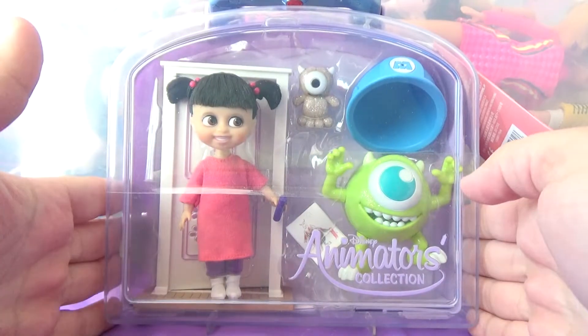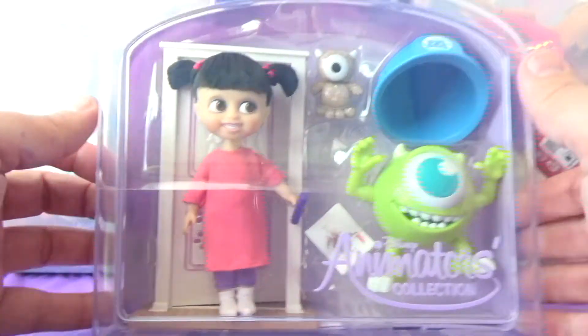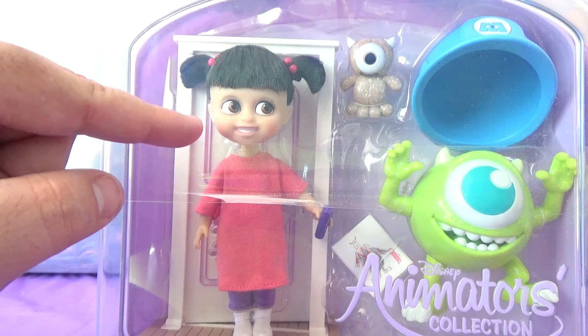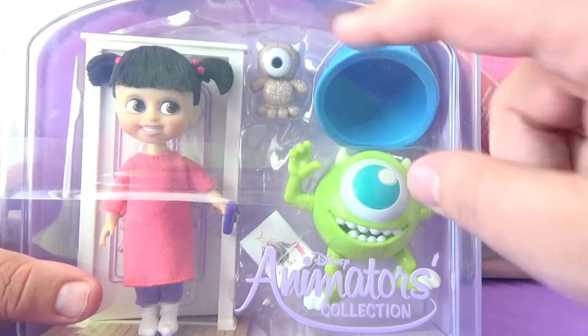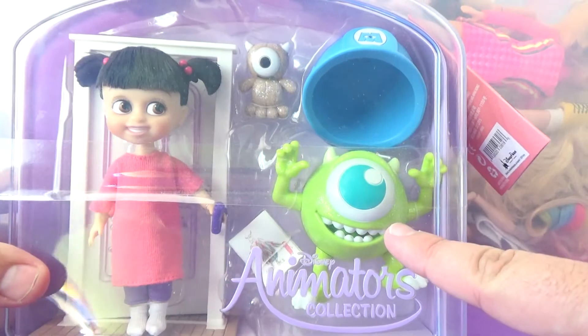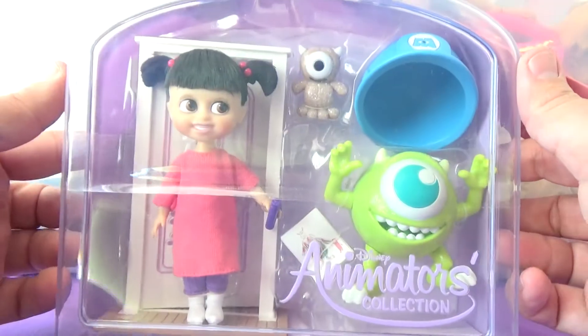Back to the review — I really, first of all, I really like the collection and I think it's super adorable, but I think they did a really, really good job at capturing Boo's likeness. I think it really looks like the character from the movie. Also, it comes with her little stuffed animal — the one-eyed monster — and it comes with a glittery Mike Wazowski. All of the Animators Collection comes in this plastic carrying case, which I think is really cute.